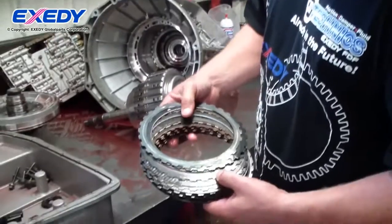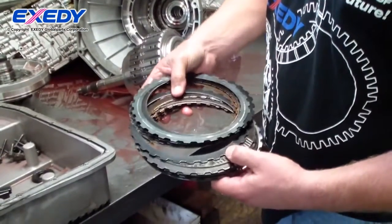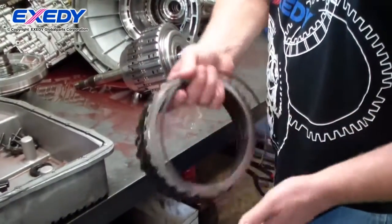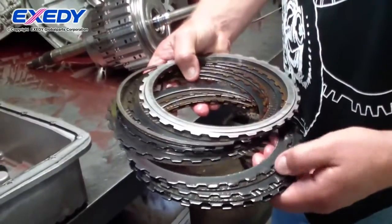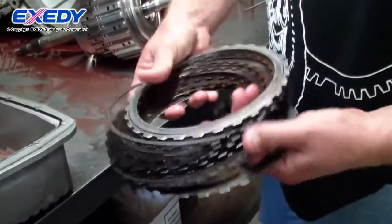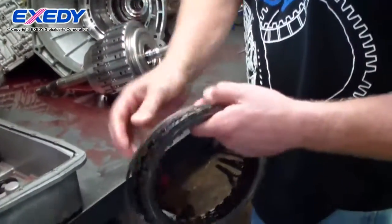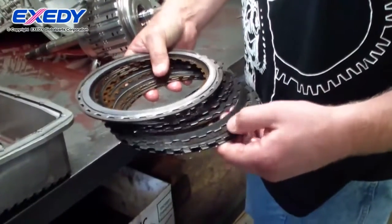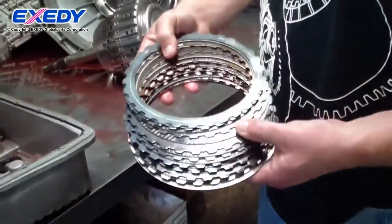Here we have the B clutch, or the 3.5 reverse clutch, at 1000 horsepower through an entire NMRA season. They look pretty good and the steels are kind of dark. These steels I had salt bath nitrided as a prototype steel to try out the process and performance application on this transmission.